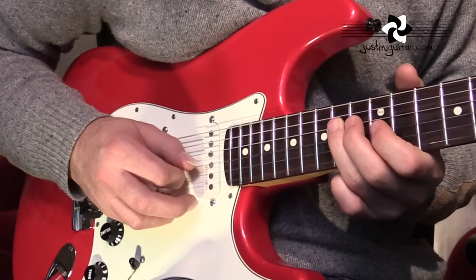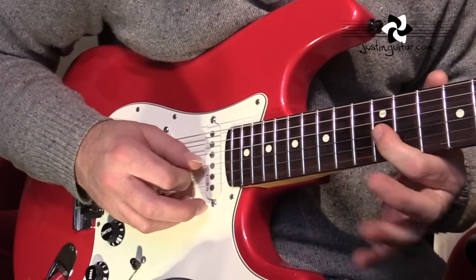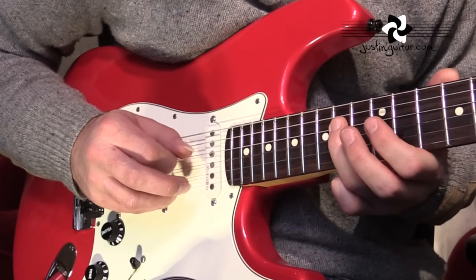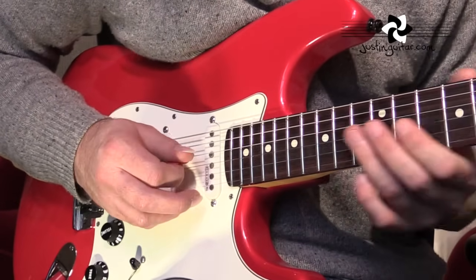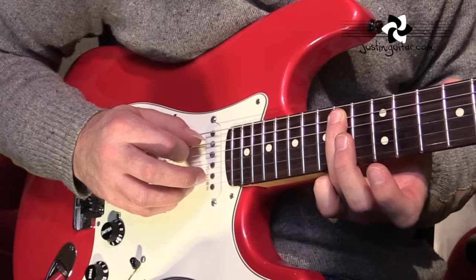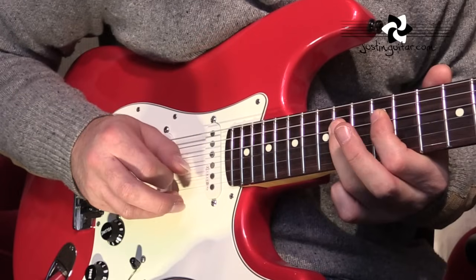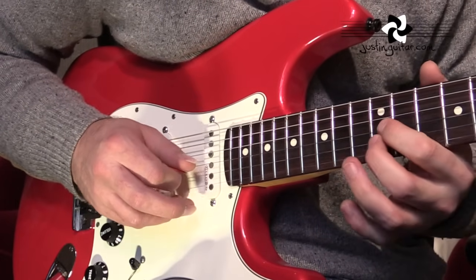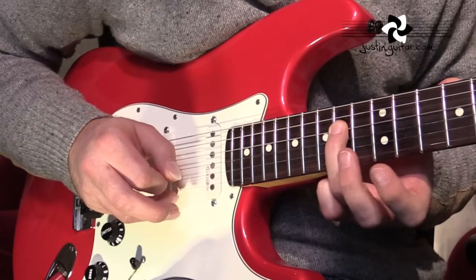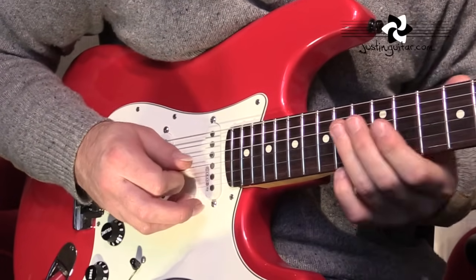Into the third phrase. We've got the twelfth fret on the G string, the third string, fourteenth fret on the fourth string, and back to the twelfth fret with a slide down. Then slide up to the fourteenth fret on the fifth string with the third finger. On the fourth string, fourteenth fret. At the twelfth fret we're going to play the B string and the G string, and finish again on the root note, the fourteenth.